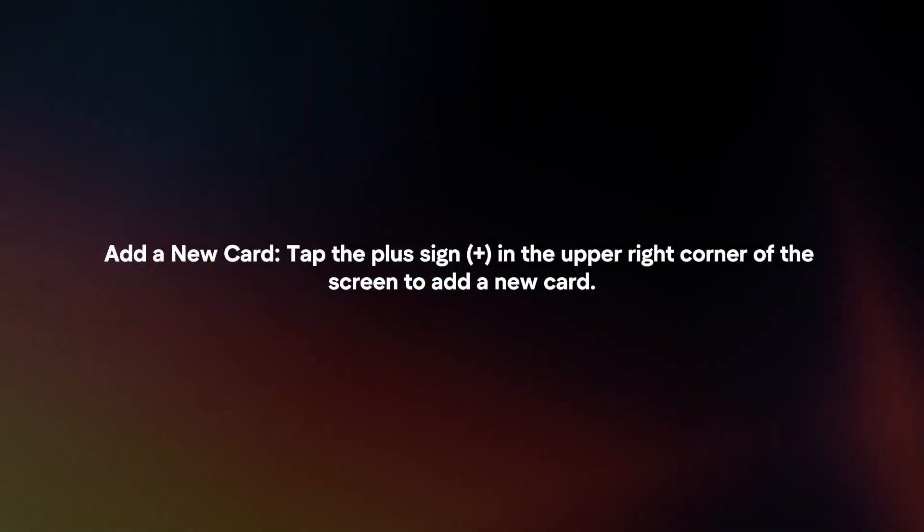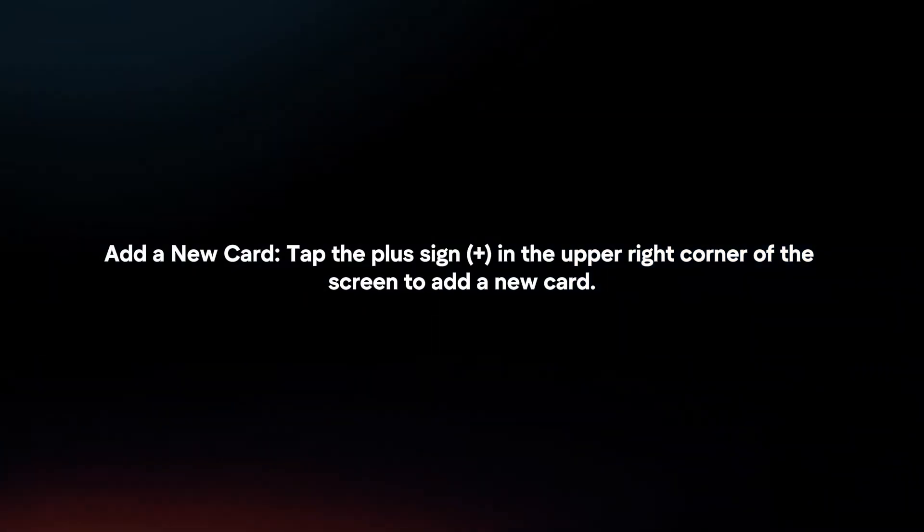Add a new card. Tap the plus sign in the upper right corner of the screen to add a new card. Choose Card Type: select Credit or Debit Card and tap Continue.